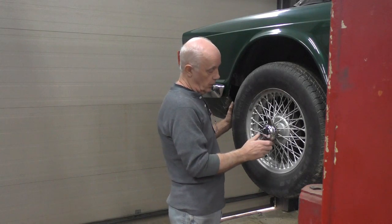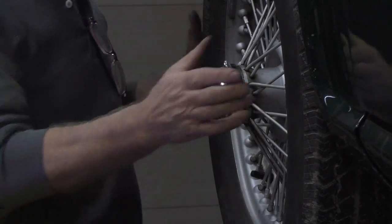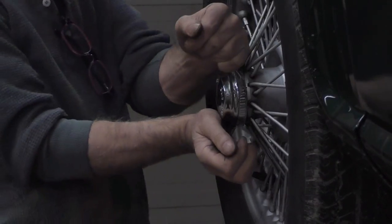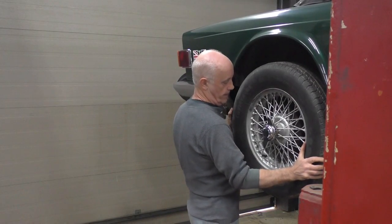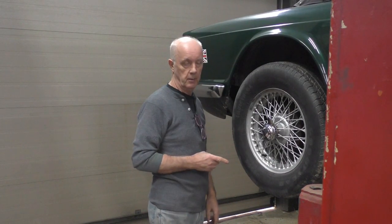With the wire wheels, I've loosened this one already — I did it with a hammer earlier. I get the wheel wiggling, pull it back, then tighten the wheel so it's hand tight. You can see there's a lot of movement on the splines — there's not supposed to be that much. That's where the clunking is coming from.